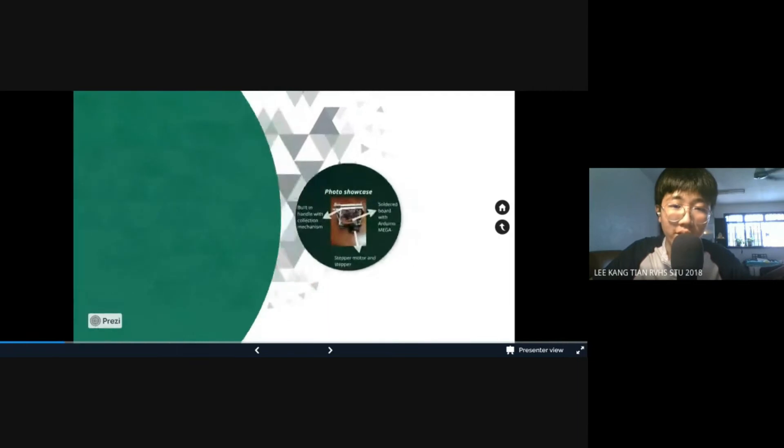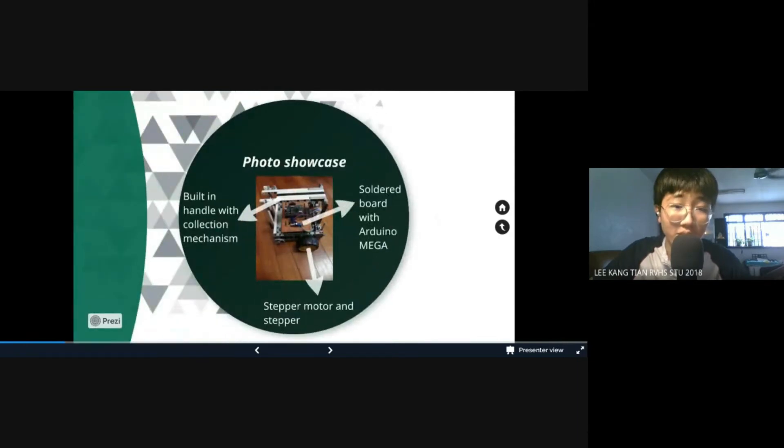Here we have a photo of our robot body, which has a handle installed purely for our transportation purposes.